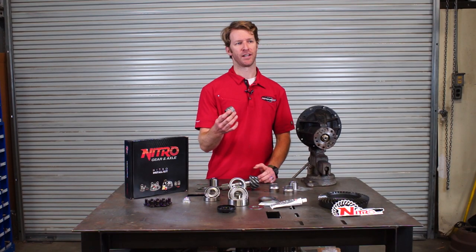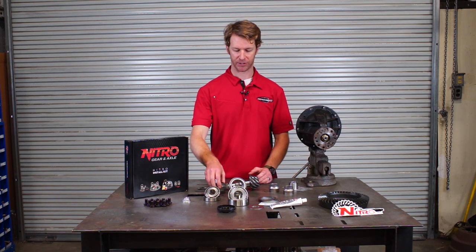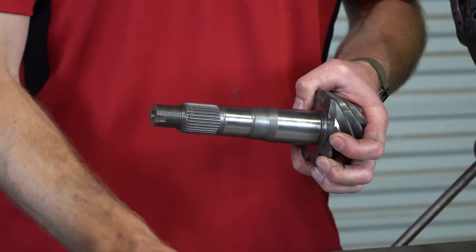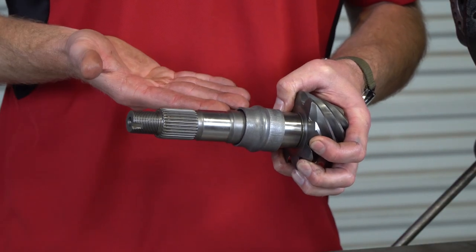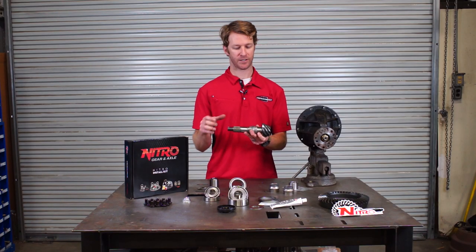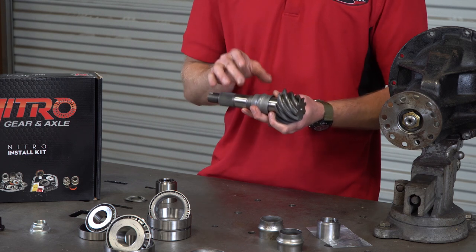What a crush sleeve does is in the manufacturing process it allows the diff to be set up very quickly. Basically you put your inner pinion bearing on the pinion, slide the crush sleeve on, set it in, check your depth and then wail on it with an impact gun and it's going to crush the sleeve down until you get to the set preload amount.